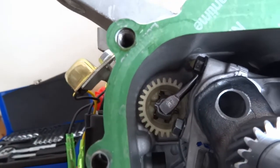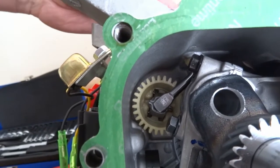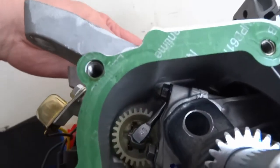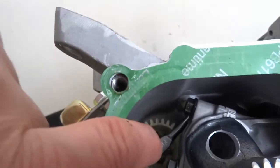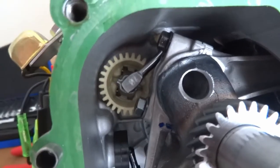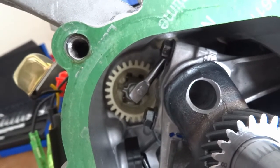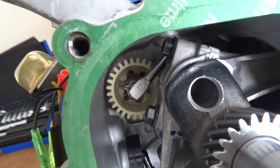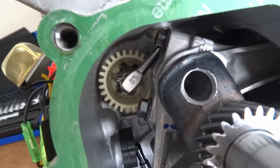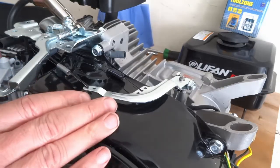Basically when the crank turns, it turns that little gear there — the centrifugal weights shoot out and push this lever. When you set this you want to make sure that the shaft is touching those weights. That's what it looks like inside; you want it in that position. I'll set it up one last time.